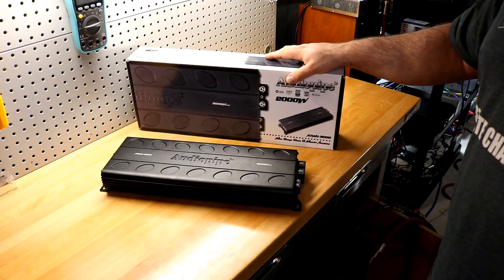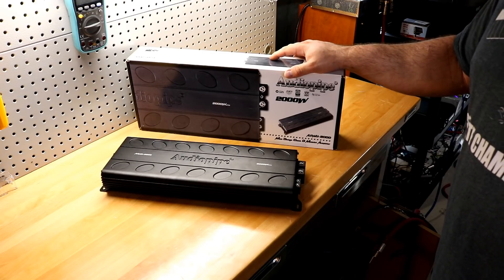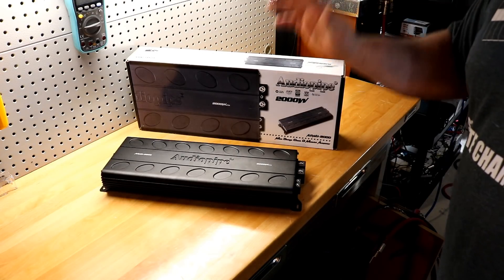That's it for me for now — I've got more amps to test. I'll see you next time. I love this channel.